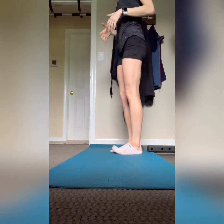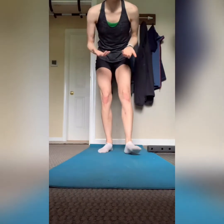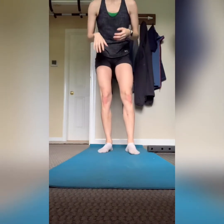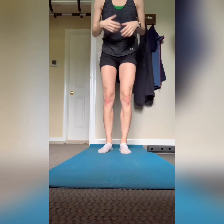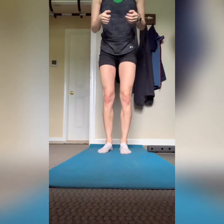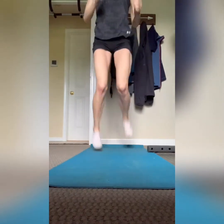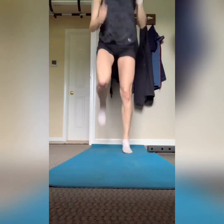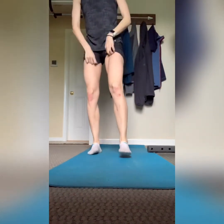For running, I like to pull my heel up to my butt — you can look up pose running if you're interested. So the last exercise is arm swings with butt kicks, where you're pulling your heel up to your butt. Do 30 seconds of this, keeping your arms swinging and opening up. That wraps us up — that's essentially everything we're going to do today.